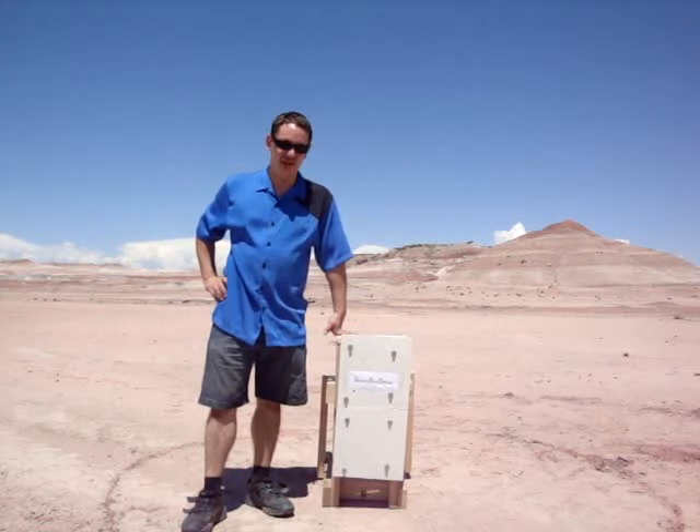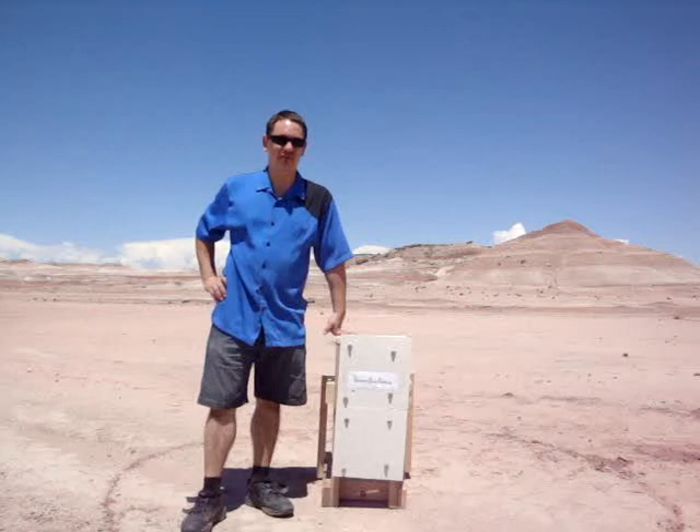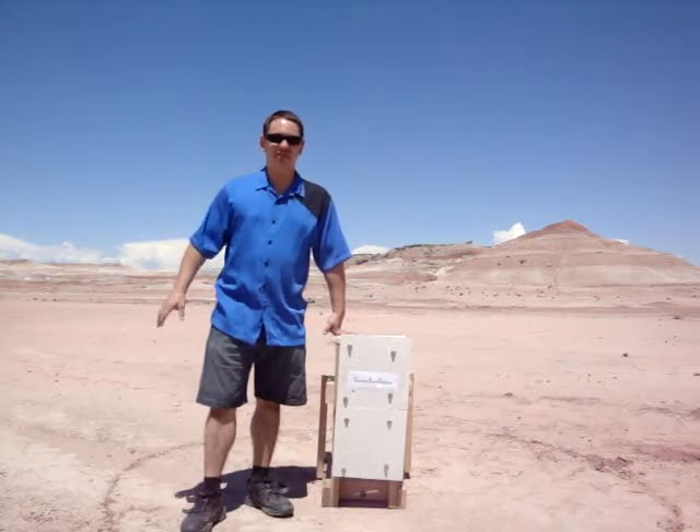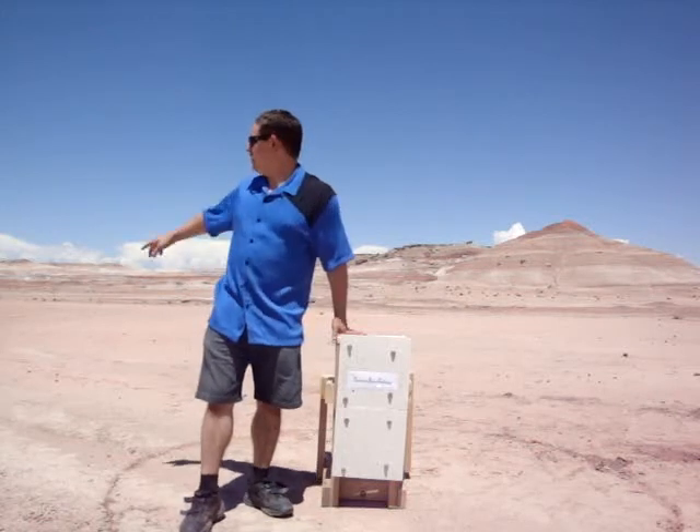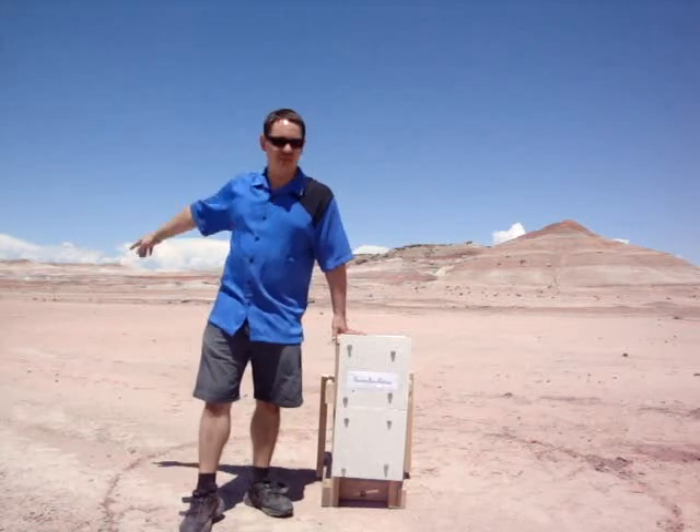Hi, this is Alex Kirk. I'm out here at the third annual Mars Society University Rover Challenge. This is the construction task portion of the challenge. Basically what this is: off in the distance, about 50 meters in that direction,